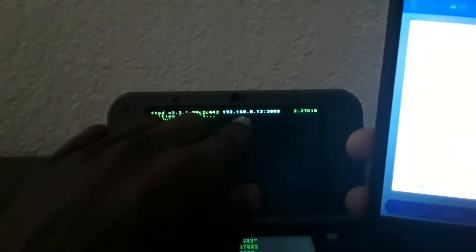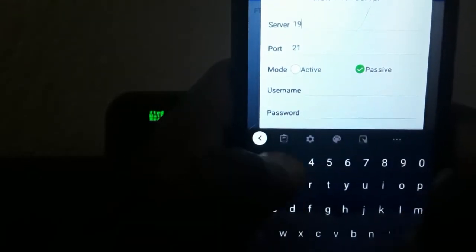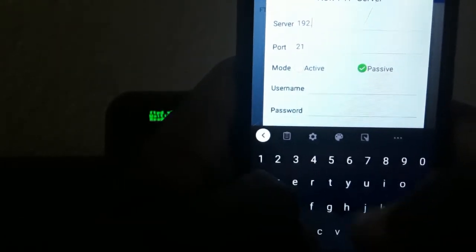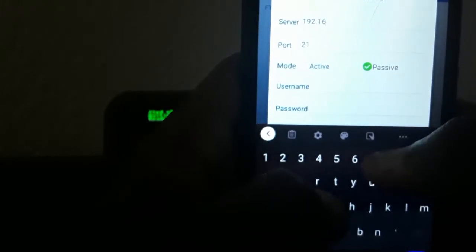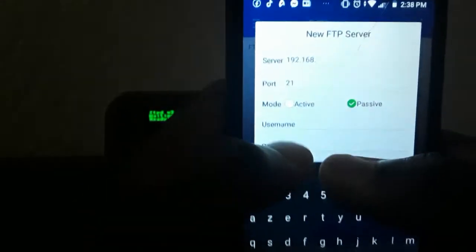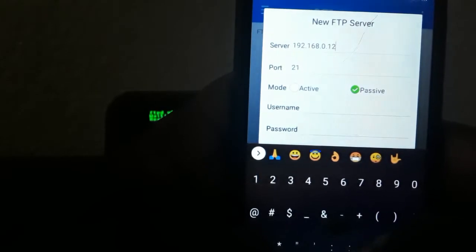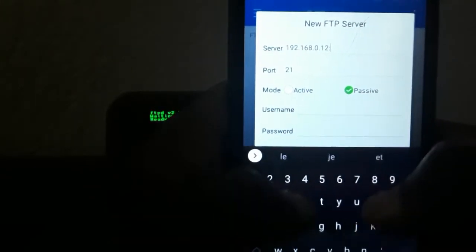I'm going to type in those numbers shown up on the 3DS screen now. So I'm typing in the IP address — something like 192.168.1.x — into the server field. For the port number, you're just going to leave it as the default.